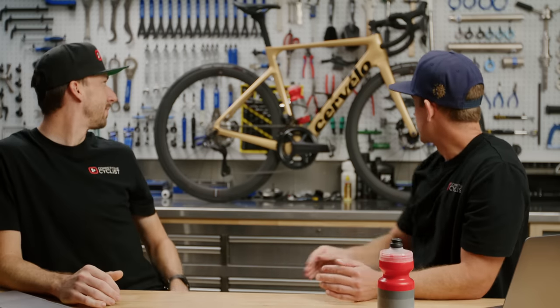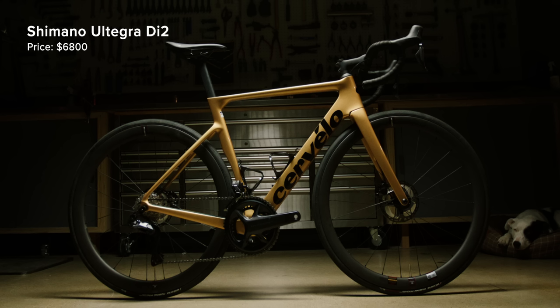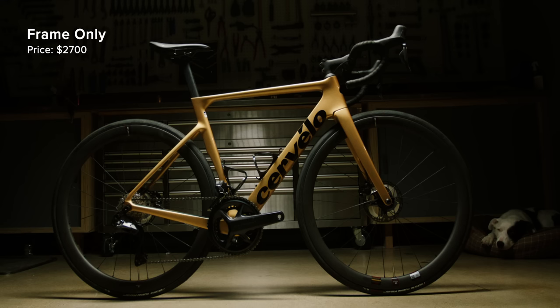This one has Shimano disc brakes on it, but you could run SRAM disc brakes as well. The build we rode today was the Ultegra Di2 build — that's $6,800. Not a bad deal for Di2, Ultegra, and carbon wheels; you can race that thing. Starting out, you can get a frameset for $2,700 — build it however you want, reach out to our Gearheads. From there it jumps to $3,400 for 105 Shimano mechanical. They also offer Di2 electronic shifting — the 105 Di2 is $5,200. And then SRAM options: Force and Rival, with Rival being your entry from SRAM, also coming in at $5,200 for electronic shifting.